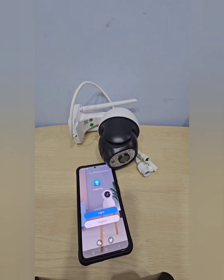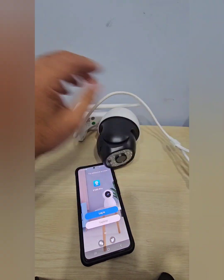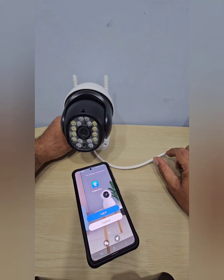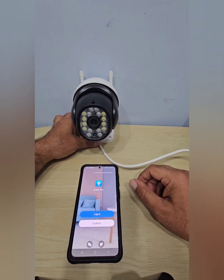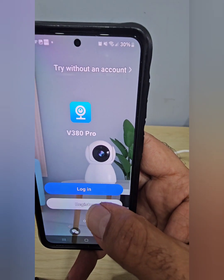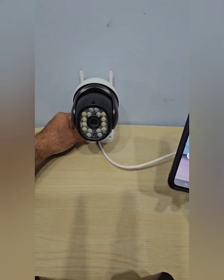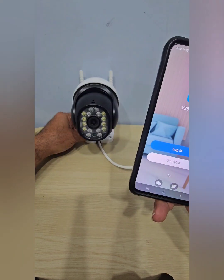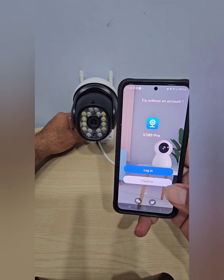It's going to make a little noise as I plug it in. You're going to see a lot of flashing, then it'll do a little turn. That gives you a couple of seconds to download the app — it's V380 Pro. The system is starting, so I'll wait a couple of seconds.